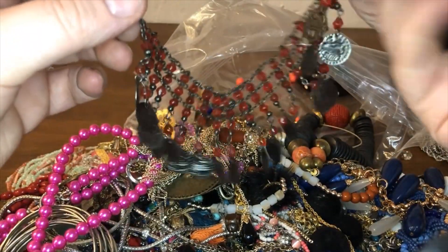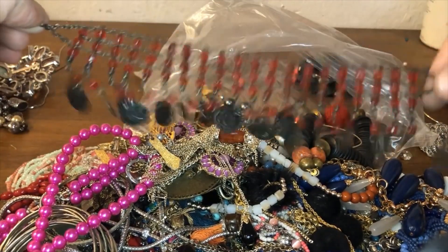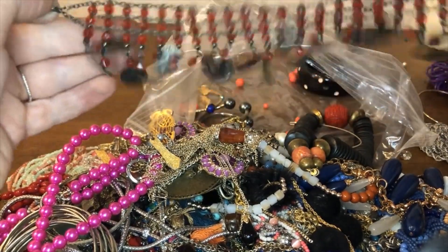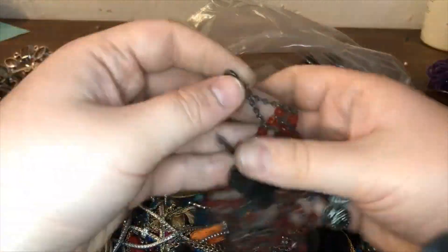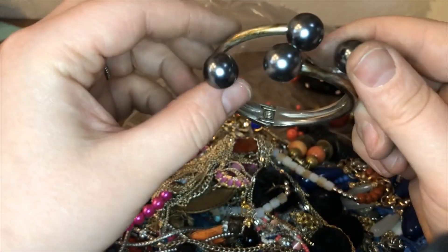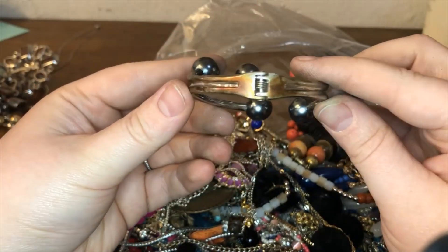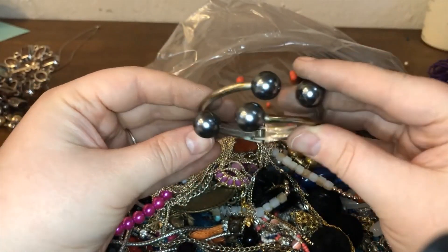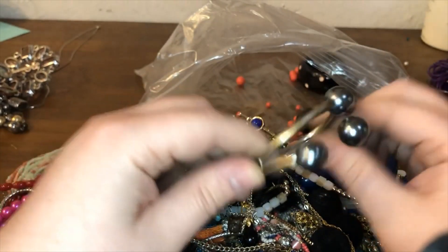This looks like a bracelet perhaps — really pretty coin pieces, I love the sound, the jingle jangle. It could be like belly dancing style. And again this is another super duper bummer — check out the back, you can see lots of wear on that. Not the best — I don't even think these little beads can be salvaged, so I'm going to go ahead and toss this one.